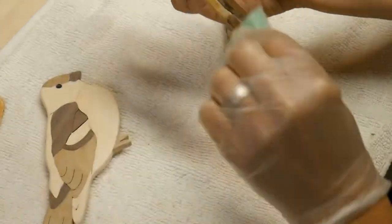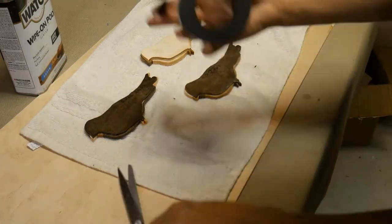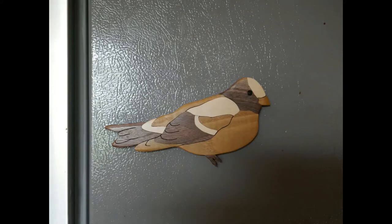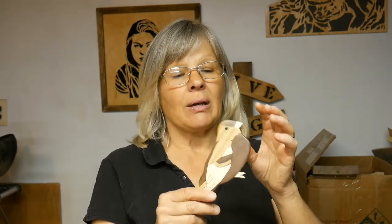After it dries, I need to talk about putting something on the back. I chose to make these into kitchen magnets, so I have magnets with a stick-on backing. I've really enjoyed making these segmentation birds, and I hope you've learned something. I've learned from my own mistakes: the maple was slightly thicker than a quarter inch compared to the other two, which caused a lot more sanding. I would also go thinner than a quarter inch for my next project so the pieces fit a little better — there are a couple slight gaps I wish were not there. So I live and learn.